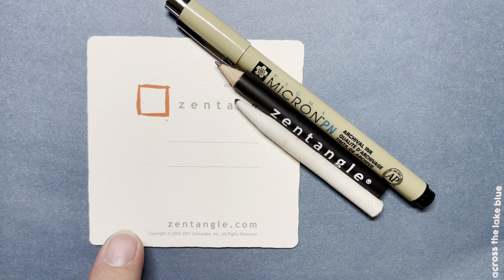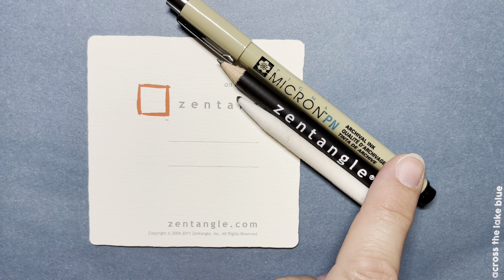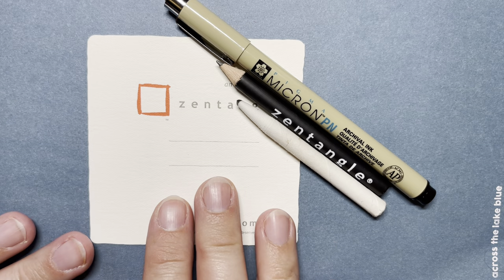Today I'm using a 3½ inch by 3½ inch Zentangle tile, a Micron PN or plastic nib pen, a graphite pencil for shading, and a tortillon for blending. Please feel free to use anything that you have on hand.